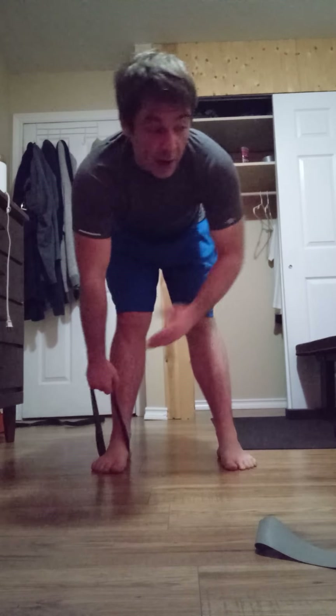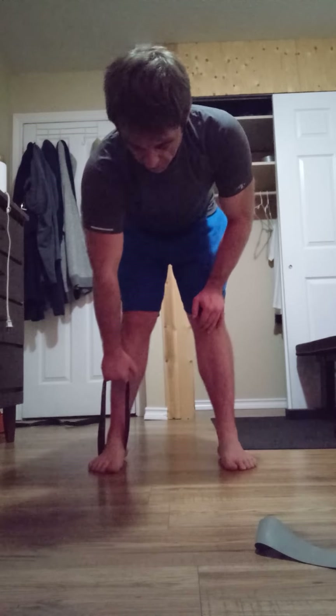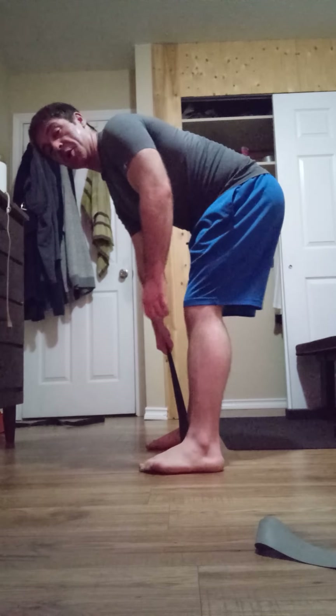I could show you the lat pullovers, but today, this video and this week's videos are meant to showcase just resistance bands, a floor, yourself, and possibly a door. So we're going to go ahead — I want a little bit more tension. If you want to see how I'm positioned here, this is where I'm at.